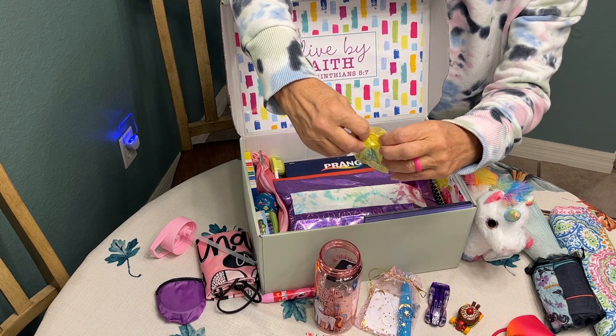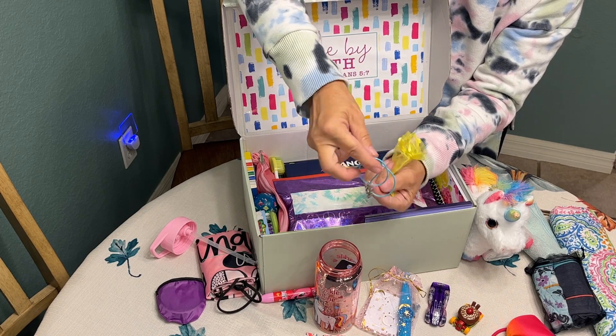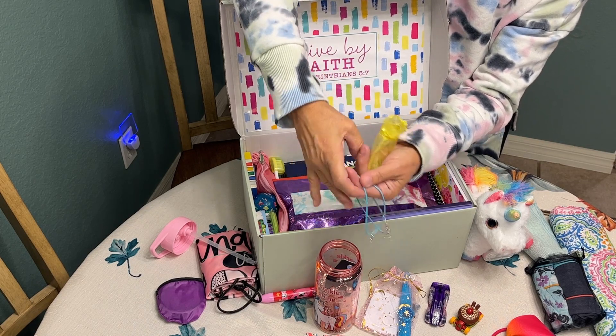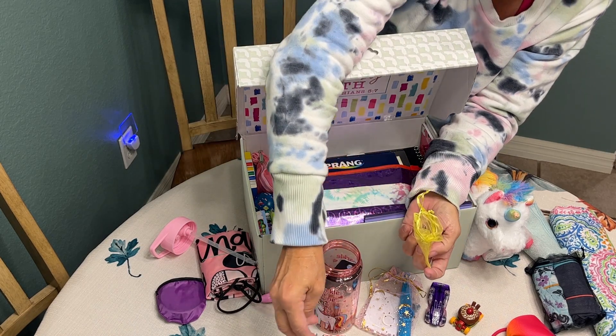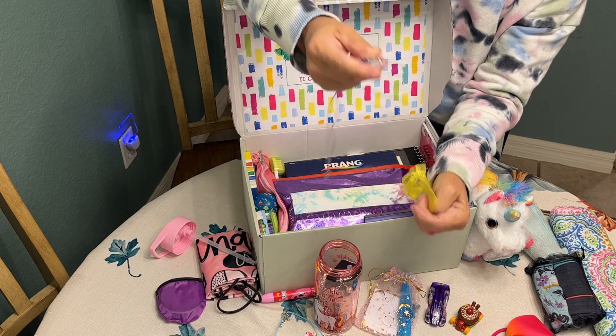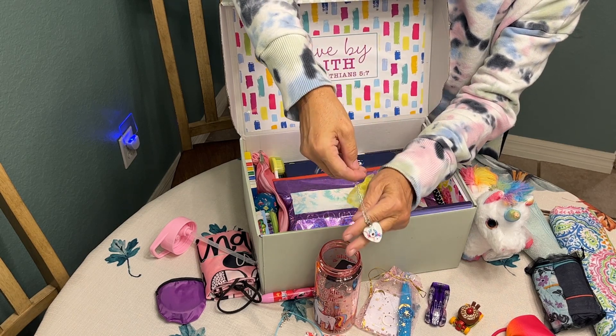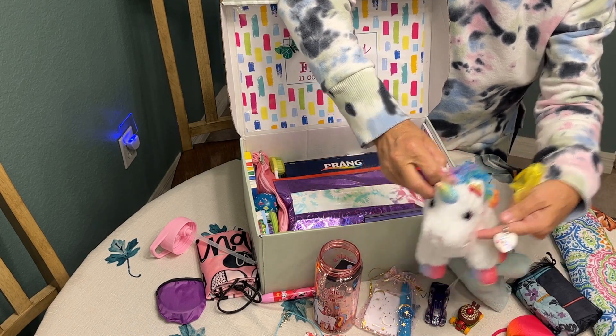In a little organza bag I included two necklaces — one is a cross necklace that I made for her. I make these for all of my shoe boxes, both girls and boys. I also included a fun unicorn necklace — her little unicorn stuffed animal looks a lot like this necklace.